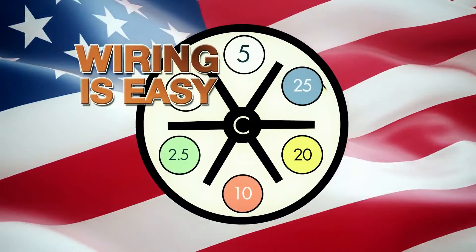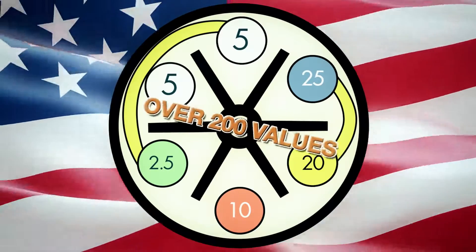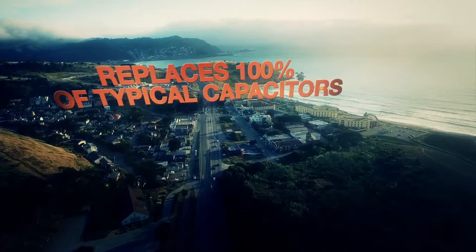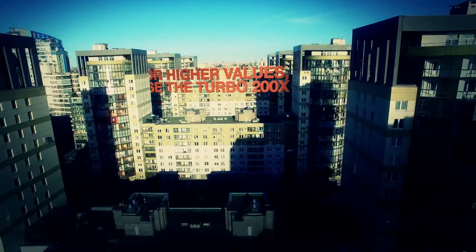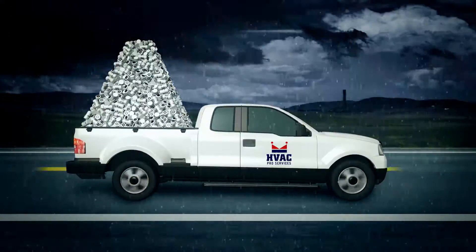Wiring is easy — simply use the jumper wires and color code chart to obtain any one of 200 values, replacing 100% of the typical single and dual-value capacitors, including high-values based on large systems and today's new high-efficiency equipment. You can carry one or carry them all.